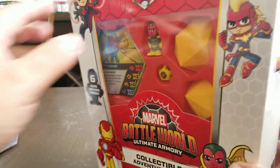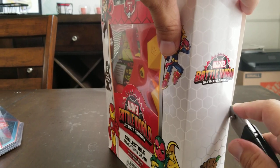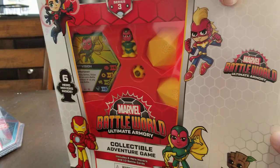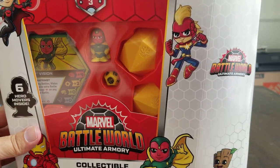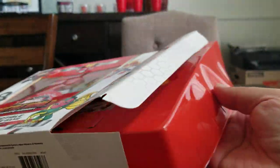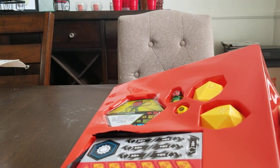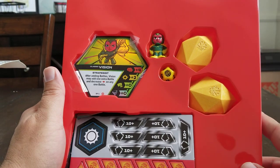I pre-ordered this off of Target because they're the only ones that were giving me an actual date. Other places were just saying they'd pre-order it and it'd be out eventually. Target's the only one that came through. I was also trying to pre-order the Battle Balls, but that did not happen.